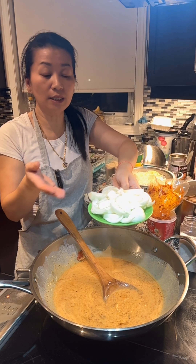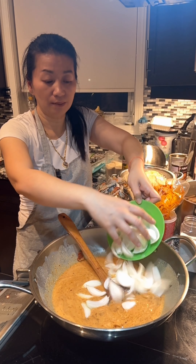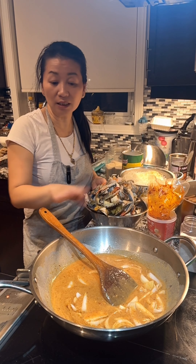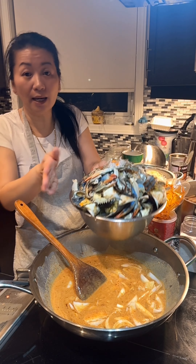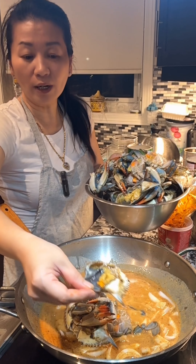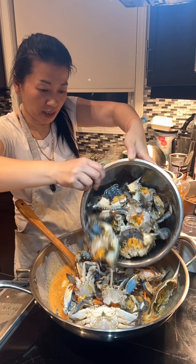I also have some small onion — three small onions sliced into wedges. Or you can use one large one. You don't have to wait until the sauce is boiling because it can start to splash. Here I have about 1 kilogram of clean blue crab. I cleaned it, just put everything in.